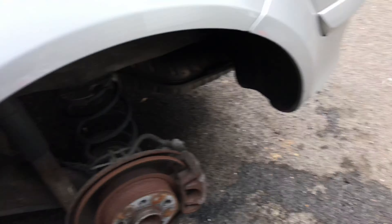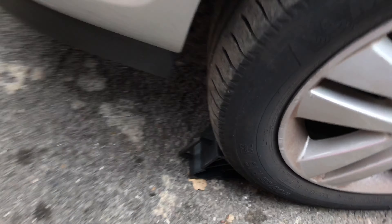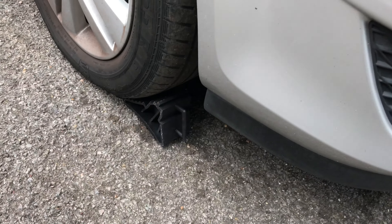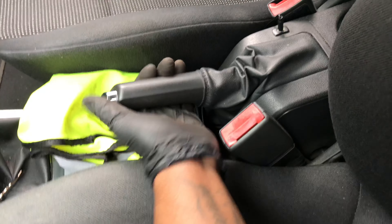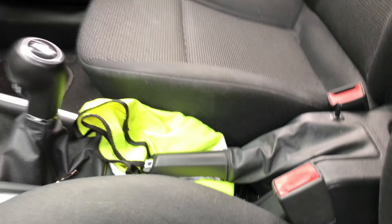So I've taken the wheel off. I've chocked the wheel with some chocks, one on this side as well. Just going to release the handbrake because we're doing the back brake pads.